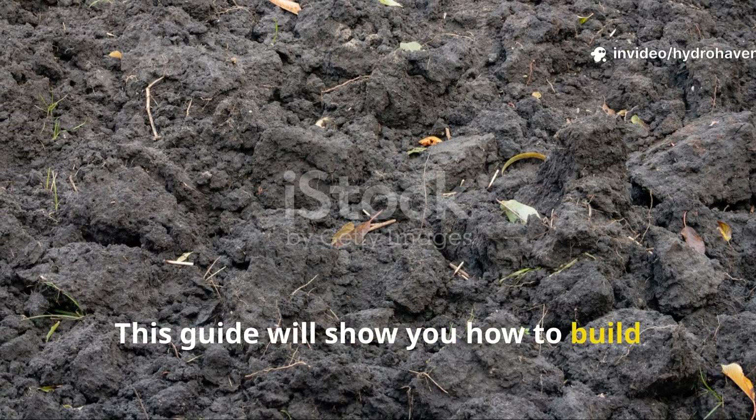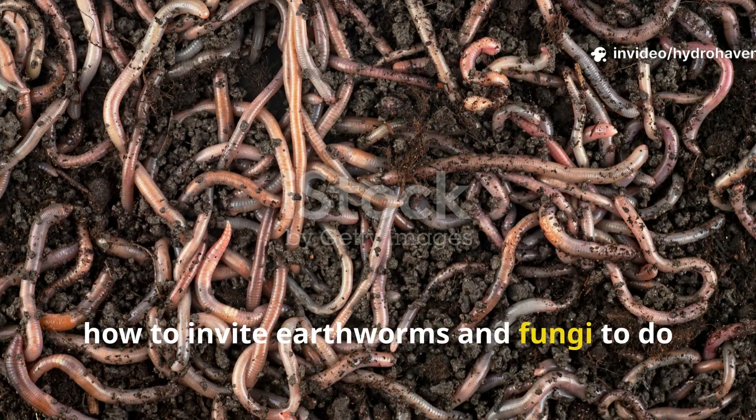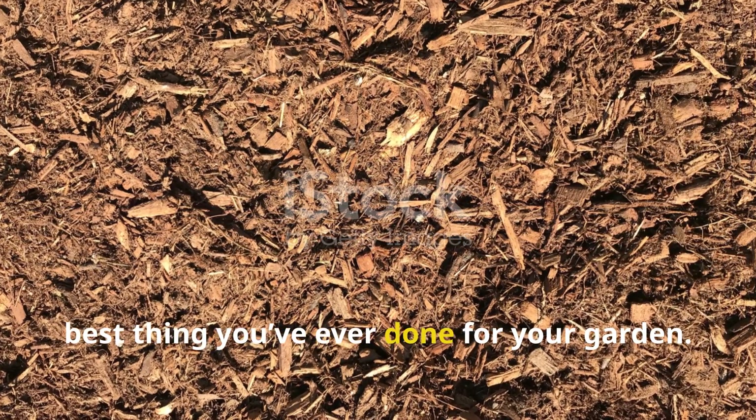This guide will show you how to build soil that turns darker each season, how to invite earthworms and fungi to do the work for you, and why skipping the tiller might be the best thing you've ever done for your garden.